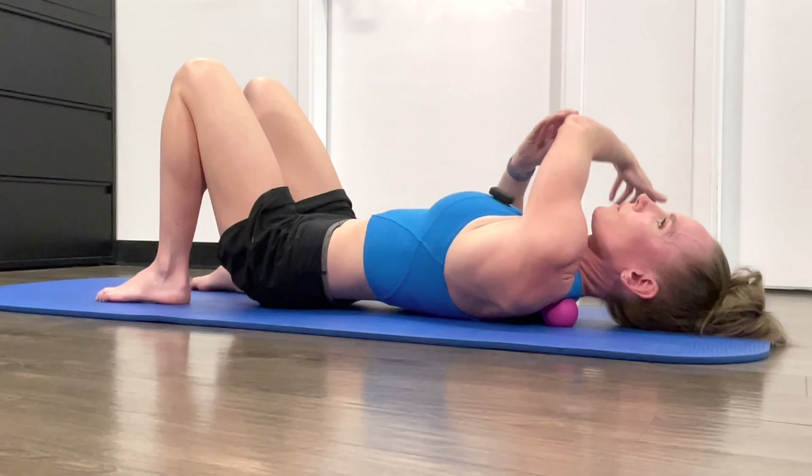Next, bring the arm to the side, then bring it across the body. Grab it with the opposite arm and pull it across, really opening up that scapula. Breathe and relax, then open back up and bring it across the body again. Do that one more time.